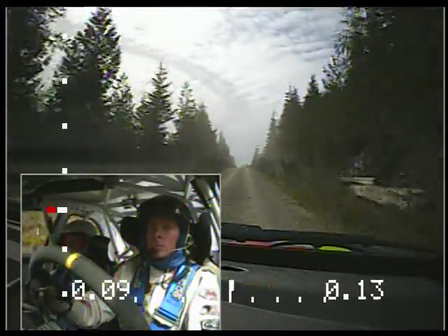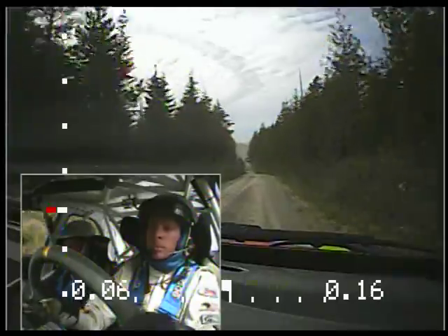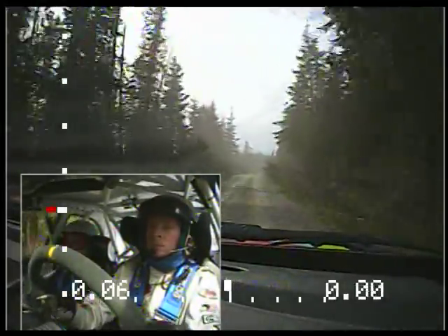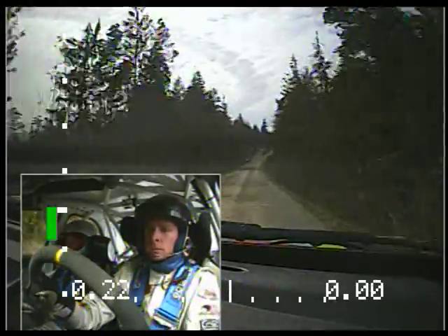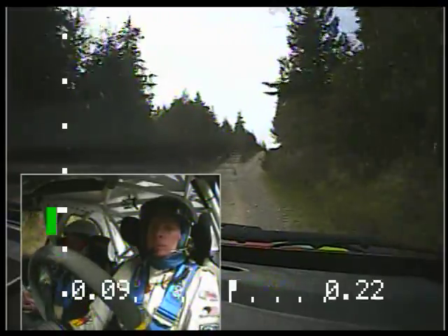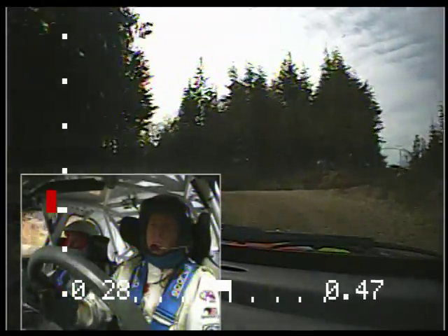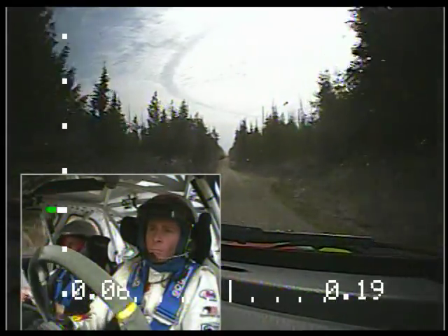So middle, middle, stay left, 200. Right 6 plus over long small crest, 250. Left at Y, 50. Left 3 plus on crest. Right 6 plus on crest, 250. Stay left over crest, 300.